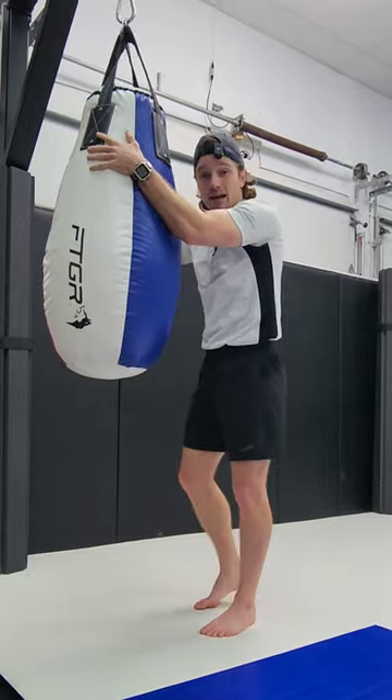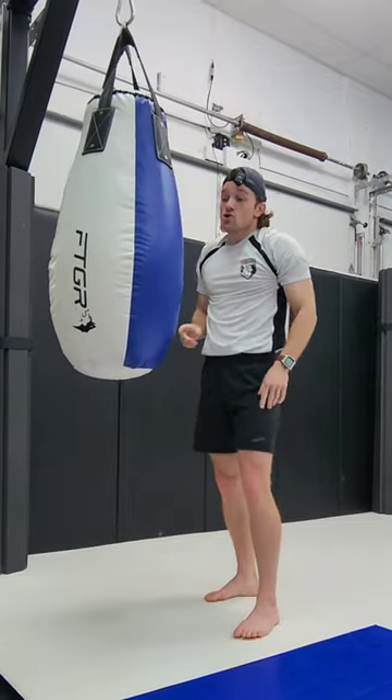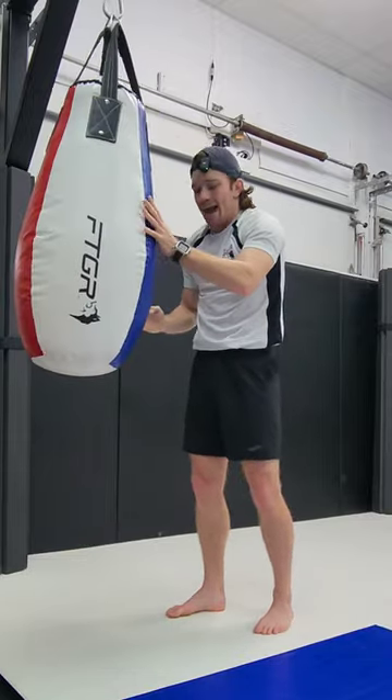Instead, you want to squeeze the bag with your forearms and use your lat muscles to push and pull into the knee. Not only are you pushing and pulling, but you're also rotating and turning the bag so that you can hit the same spot every single time.